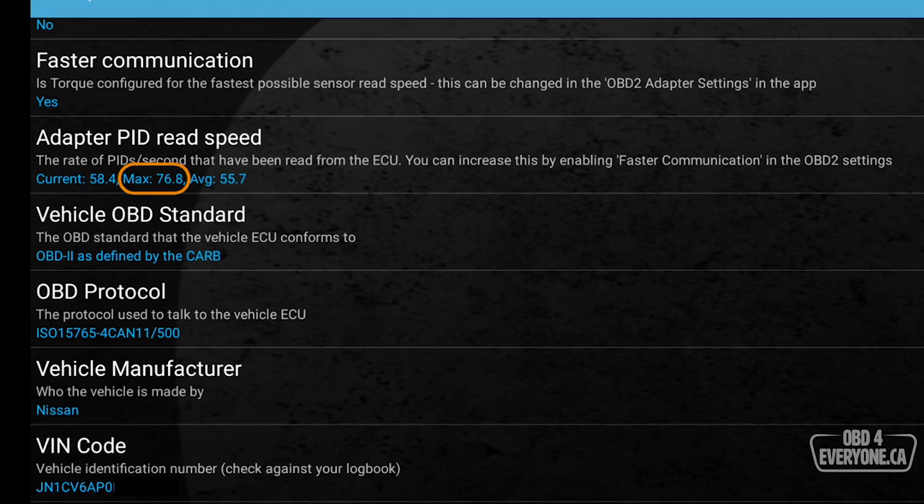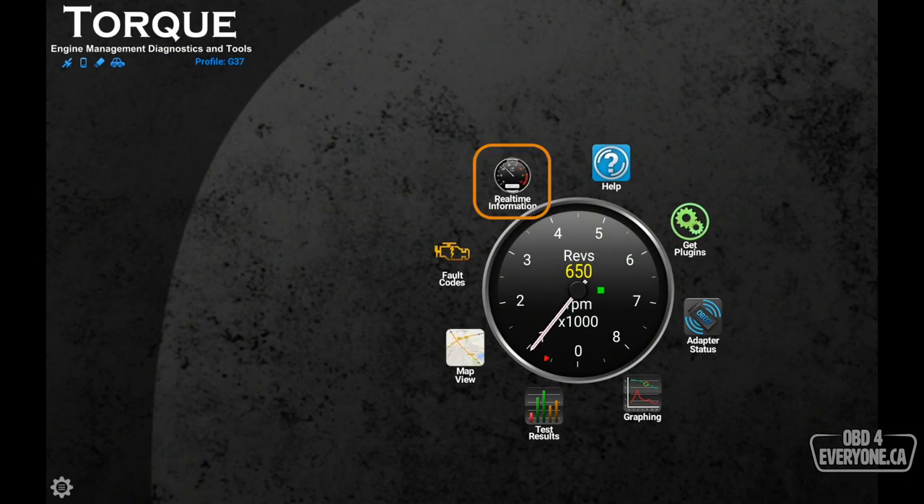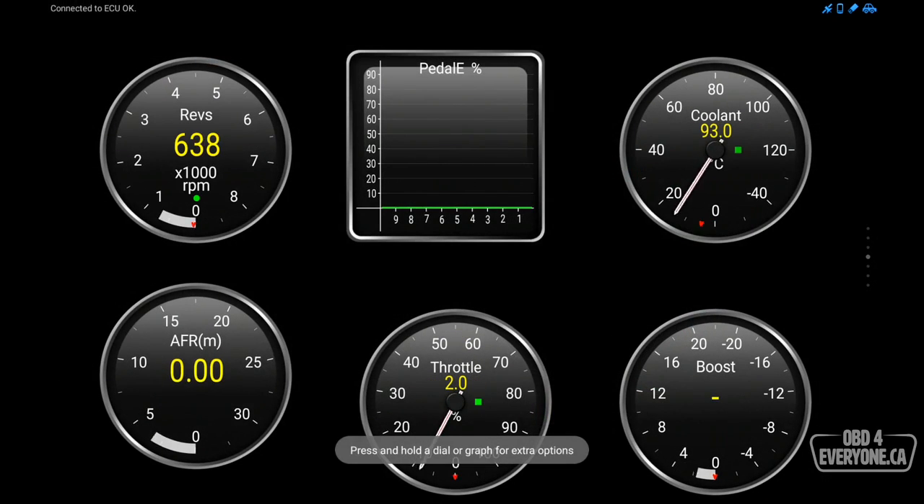This is fantastic. When this is fast it allows you to read the data quicker and read more sensors, which can be very useful. As we can see, this has really sped up our ability to read data from the ECU. Let's go back to Real-Time Information.